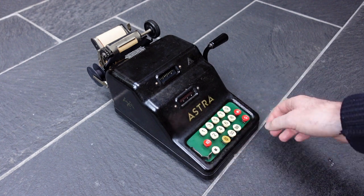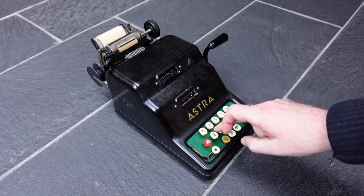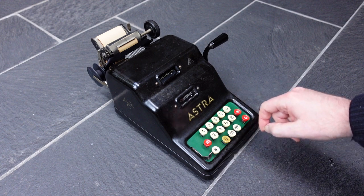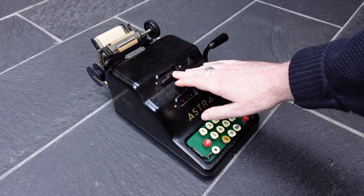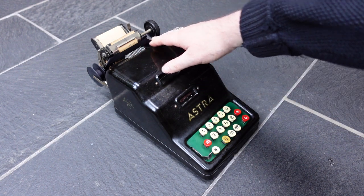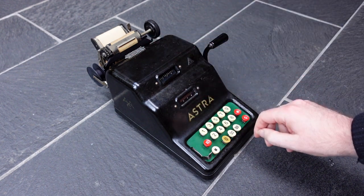It has standard controls otherwise. You just enter a number and pull the lever. That adds the number to the main register and prints it, and clears the input for the next number.